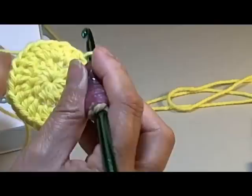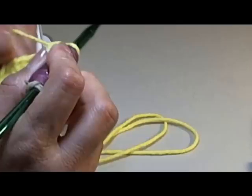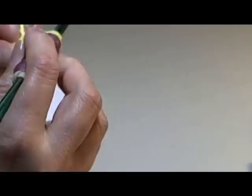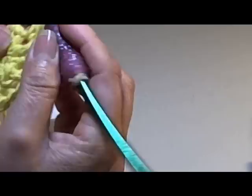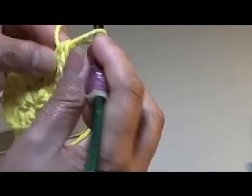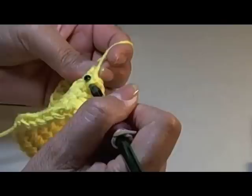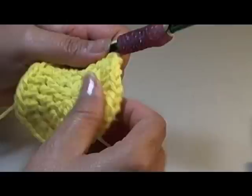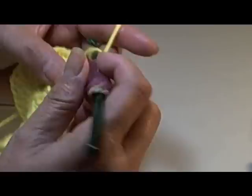That is how we go up to the next row. We're going to do two chains here just to get up, and then in that same chain we're going to do a half double crochet. We're going to do the same thing as we did in row two with two half double crochets in each chain. This is kind of hard to see because the yarn kind of gets stuck there. Go ahead and do two half double crochets in every single chain. I'm in the last stitch here, and I'm going to slip stitch into my second chain.